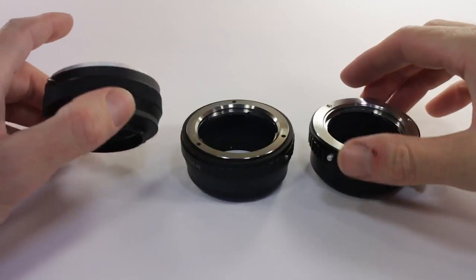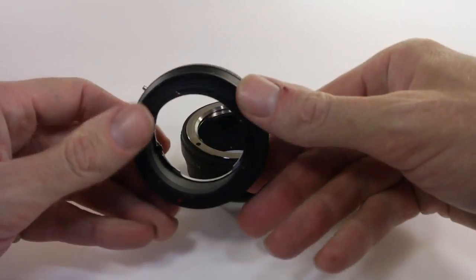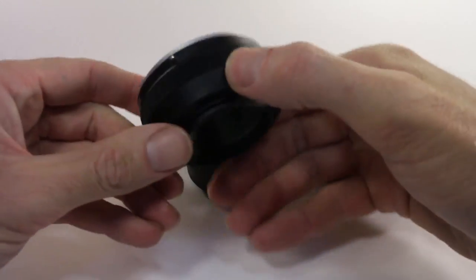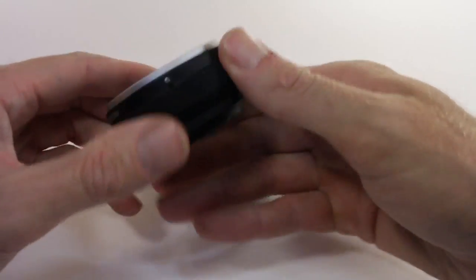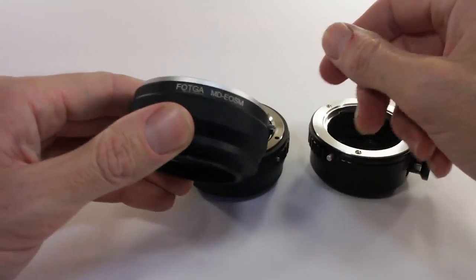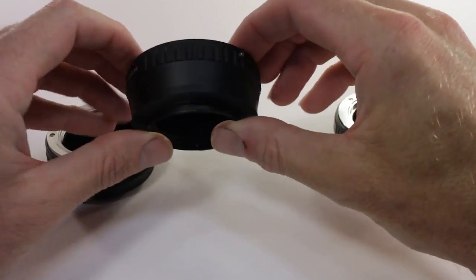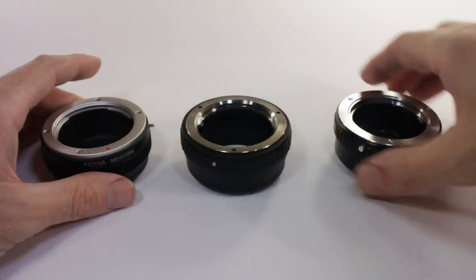I've got three different models found on the internet. This first one is recognizable by its fine grip and a very small release button. This second one was a Vodka brand, but that's just a name — these are all made in China. It's a generic MD to EOS M adapter, and the button on this one is slightly bigger.